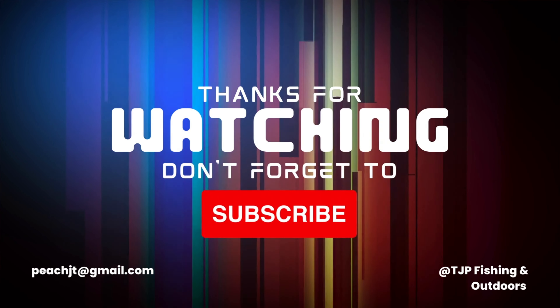With all that being said, thank you guys so much for tuning in — I had so much fun today. Be sure to subscribe, take the verse today with you, and I'll catch you guys on the water. Peace.